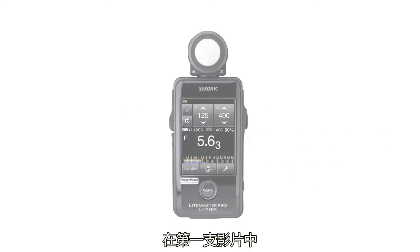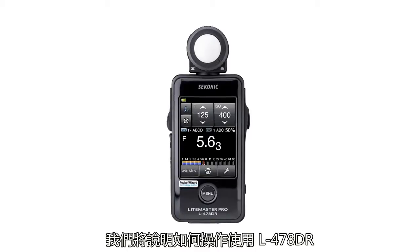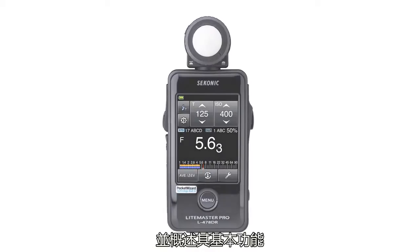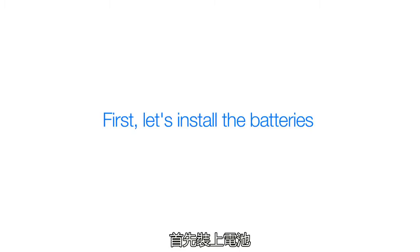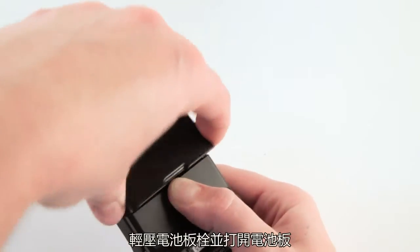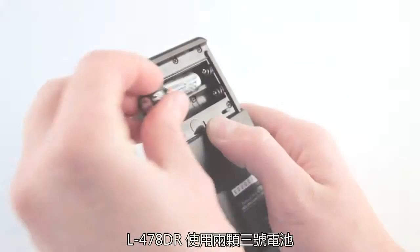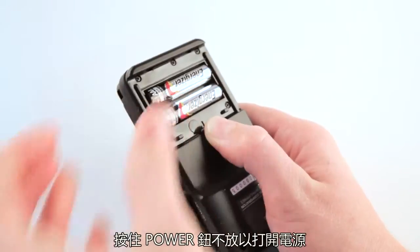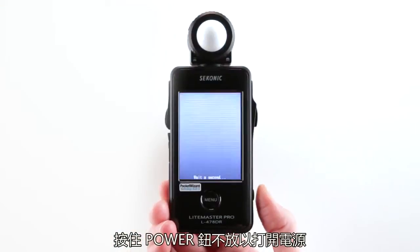In this first video we'll illustrate how to get your L478DR up and running and give you a brief overview of its basic functions. First, let's install the batteries. Simply release the battery cover latch and lift the battery cover off. The L478DR takes two AAA batteries. Power the meter on by pressing and holding the power button.